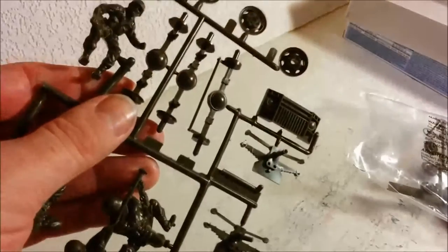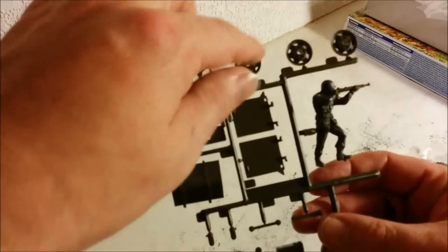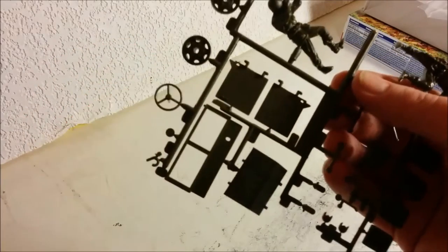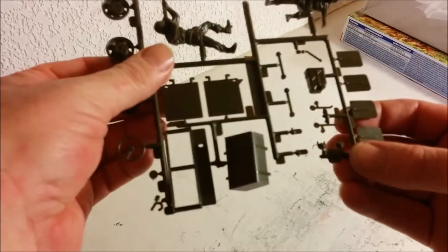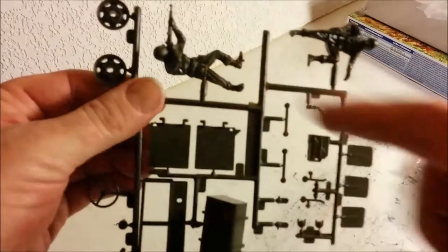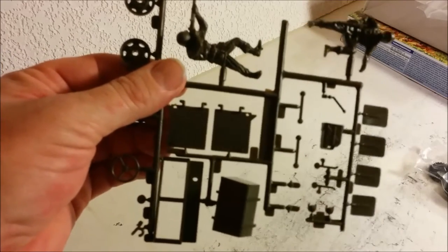Here we have our final parts sprue. There are a few more wheels on here, the steering wheel, what looks like the hitch, your windshield, and your doors. If you look, you can see there are fairly heavy hinge pins on here — that's one of the movable features of this kit; you can open and close the doors. They're probably a little bit oversized, but if you wanted to you could easily shave those off and replace them with something to scale. These appear to be your mud flaps, and two more of the figures. Oddly enough, there's no driving figure, which is a little strange.